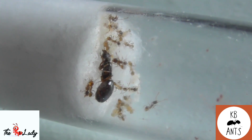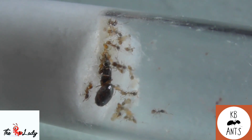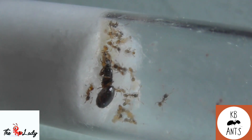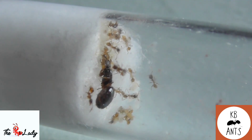Take a small piece of cotton, roll it up into a really small ball, and soak it in the sugar water or honey water. This prevents the workers from drowning in the liquid, because they do tend to do that given how very small they are. It's just a tip to keep in mind.